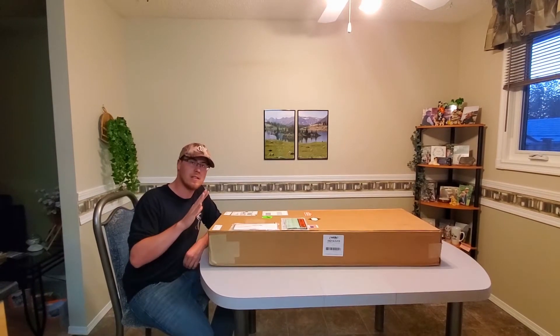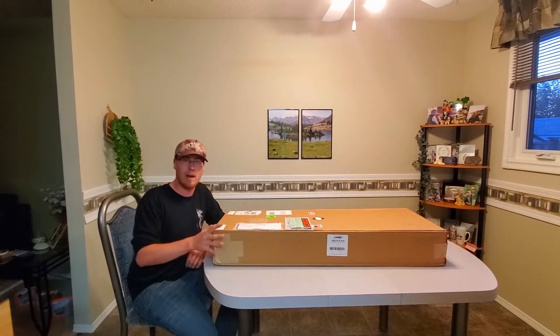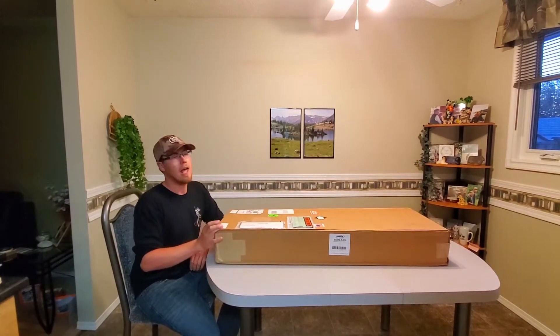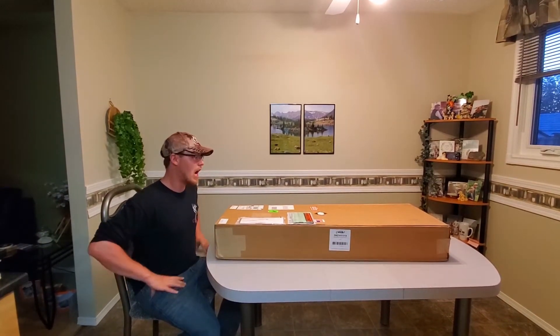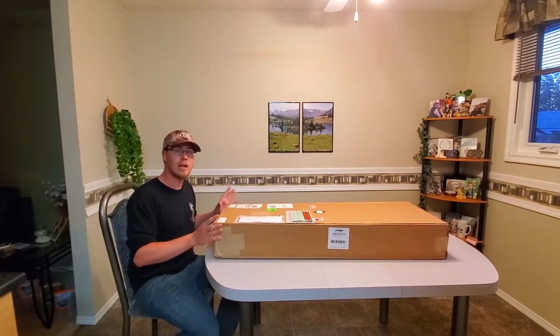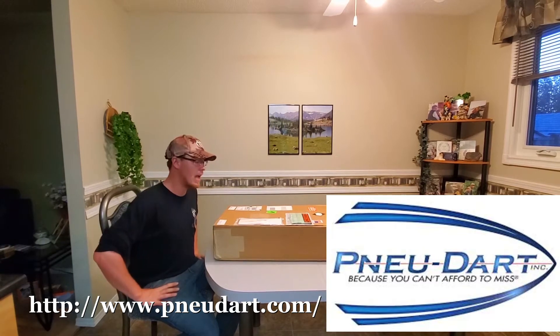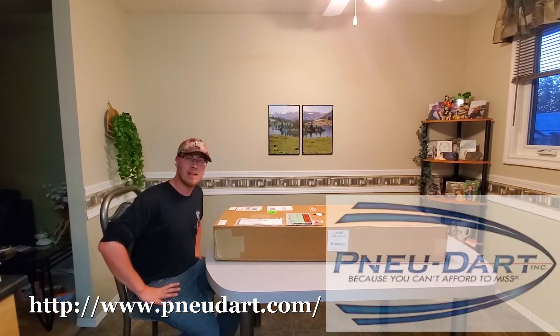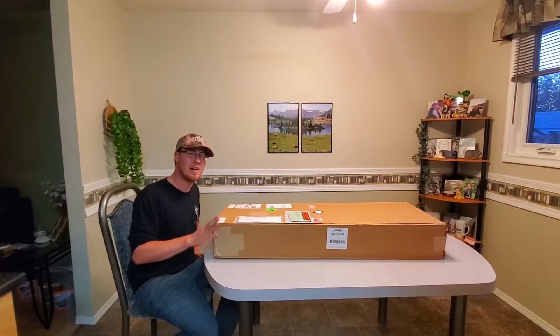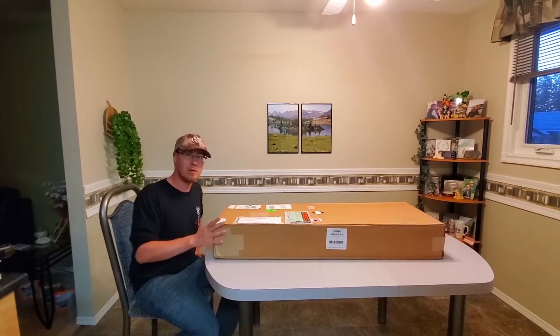My master's project studies whitetail deer and chronic wasting disease specifically, and in order to do that I need to dart and tranquilize deer as well. So I was talking to one of the main manufacturers of darting equipment — New Dart. I was talking to their president, and he was very interested in my project and wants to help out in any way he can, so he decided to sponsor me and my project with new dart equipment.